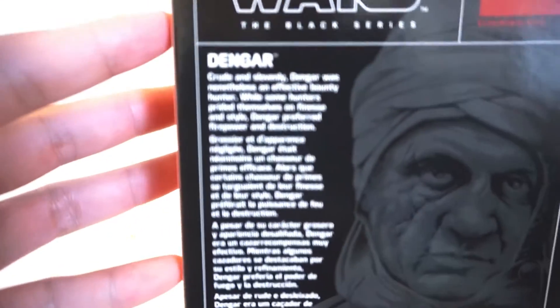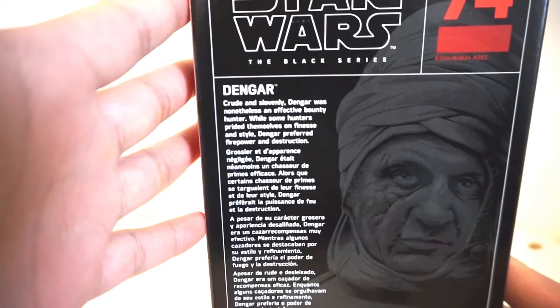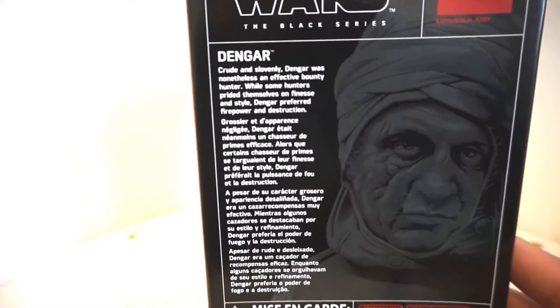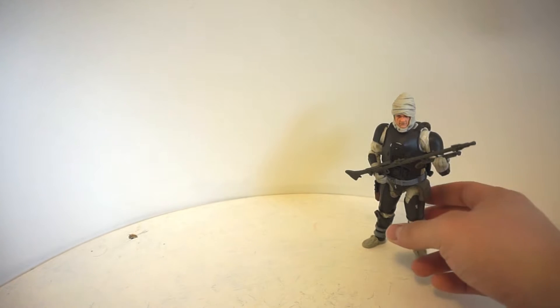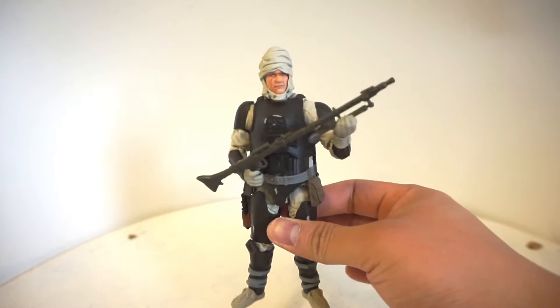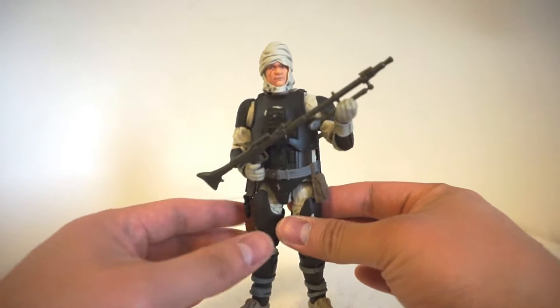If you want to read a little bit more about Dengar, pause the video right here. He is basically a ruthless and effective Bounty Hunter. But anyways, we're not here to check out the box, we're here to check out Dengar. And oh my god, guys, this could be the Black Series figure of 2018 in my opinion.